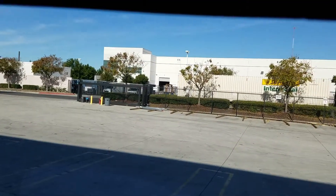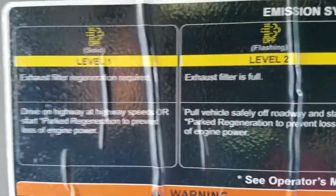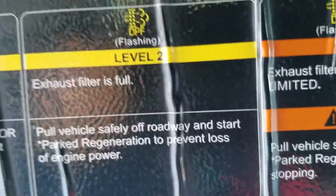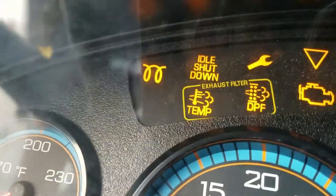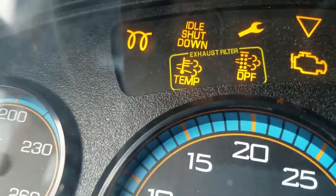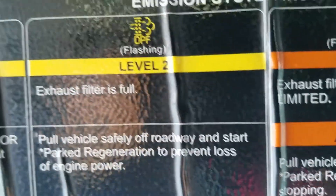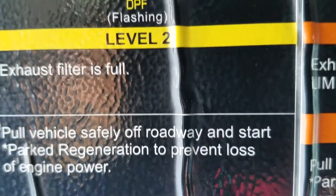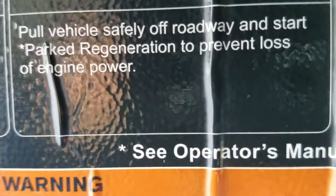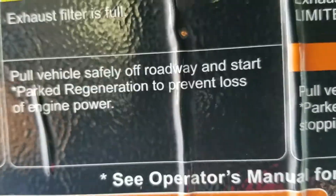So option number two — this is our sun visor. We have option number two, which is yellow, found inside that yellow box. If that DPF light is flashing, that means your filter is full. If it's flashing, that means you're in trouble. What you do is pull the vehicle safely off the roadway and start park regeneration to prevent loss of engine power. You have no option but to park.